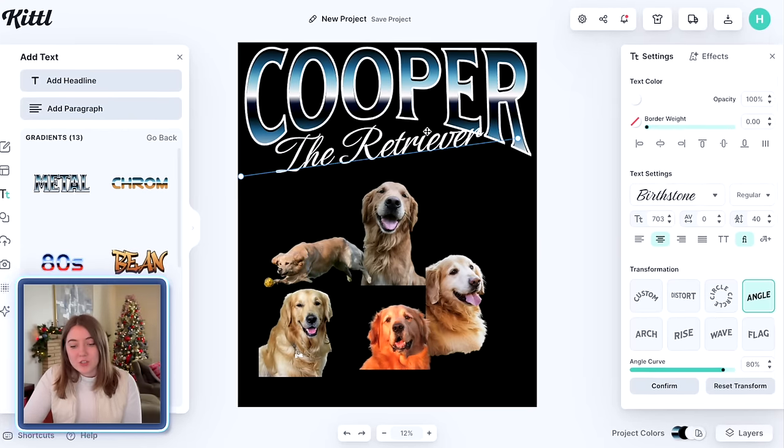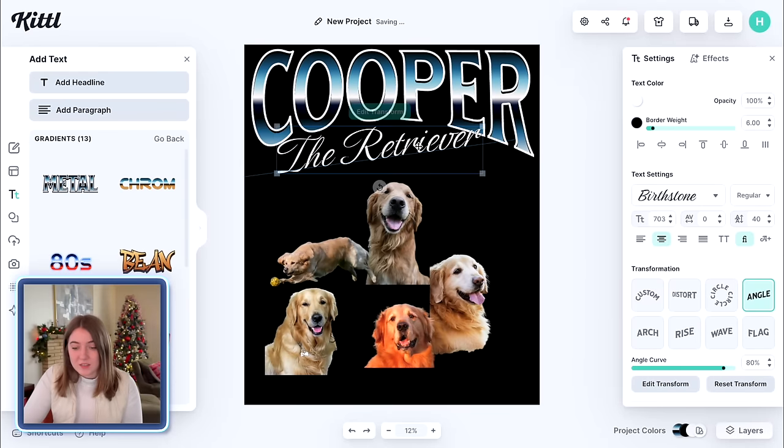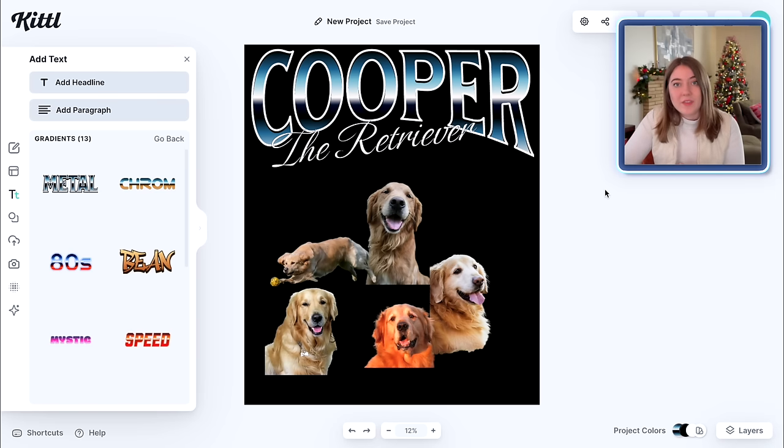One last thing I'm going to do to this lettering to make it so we can see it a little bit better is add just a slight border and change the color to black. That is just going to make it so when it crosses over with something else, we can still see it really, really well. I am happy with how that is looking.